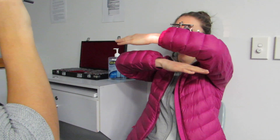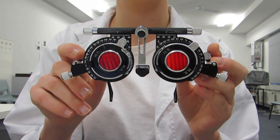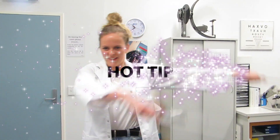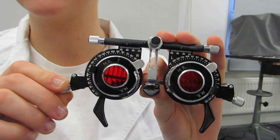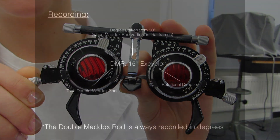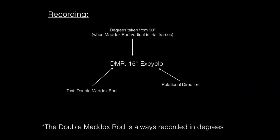After the patient adjusts the trial frames, the clinician asks them to show again with their arms where the lines are. Hot tip: remember you are recording the position of the eye, not the image. Starting at 90 degrees, rotating in towards the nose measures incycloduction and out towards the ear measures excycloduction. When recording your result, remember to list the name of the test as well as the amount and direction of reported torsion.